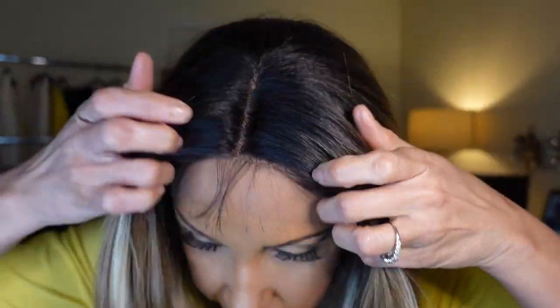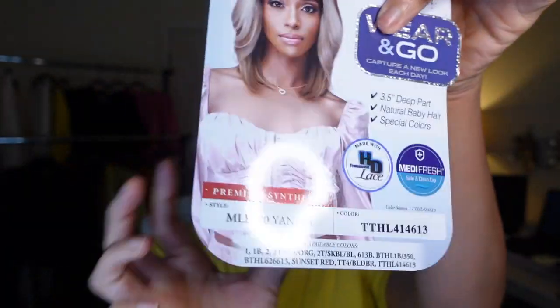This is the parting space — it's not very deep in my opinion. It says it has a 3.5 inch deep part. It has natural baby hairs which you can see here, and it does come in a lot of specialty colors. Again, this is Bobbi Boss, part of their Wear and Go wig line. I have her in the style MLF 720 Yanika, in the color TTHL 414613 — okay, that sounds like a prison number — but it does come in a lot of specialty colors. Let me go ahead and try to style her and I'll be right back.